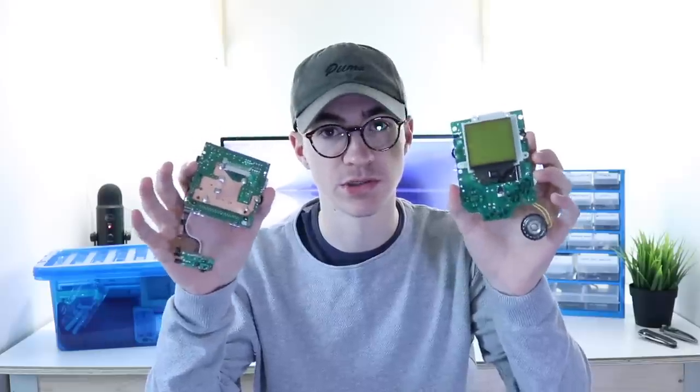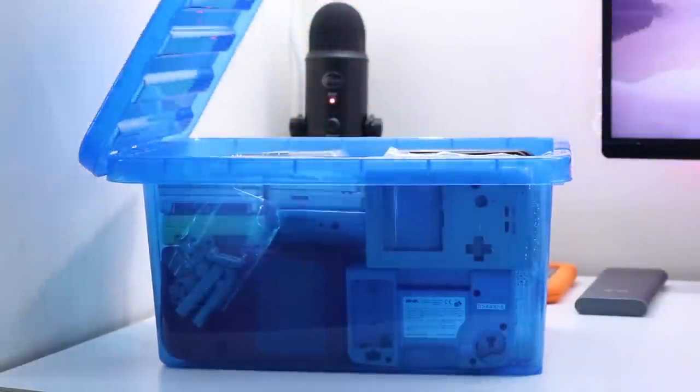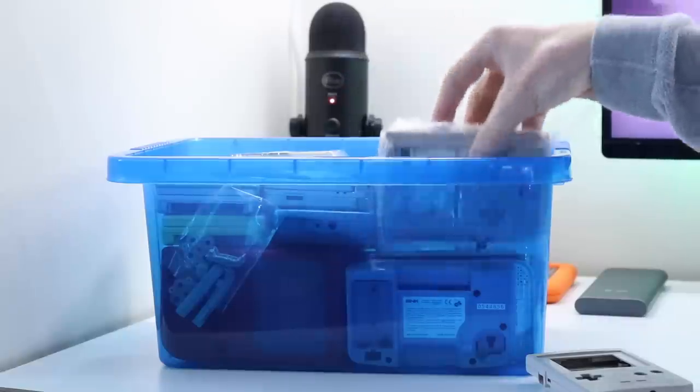So the first thing we need to do is pick out all of the parts that I'm going to be able to use and need to use. I have got some motherboards but I'm not entirely sure what works and what doesn't. Next to me I have an entire box of shells, so I think what we're going to do is pick out a shell first. I've got literally everything in here — Game Boy Pocket, an old DMG, some aftermarket DMG Pocket ones.